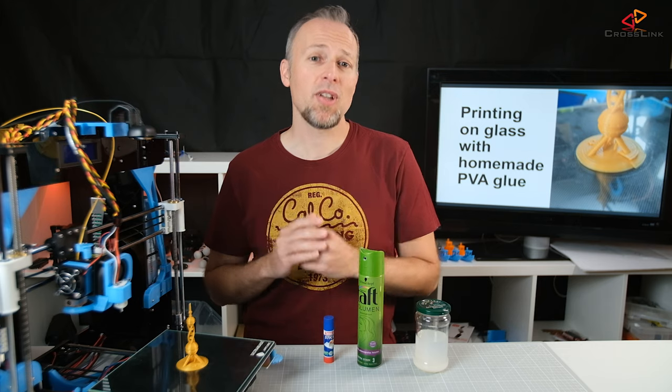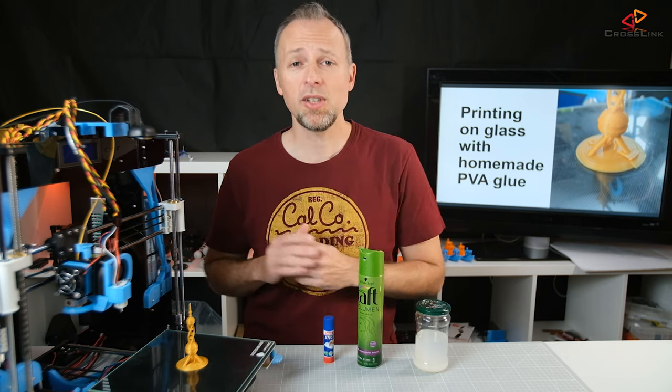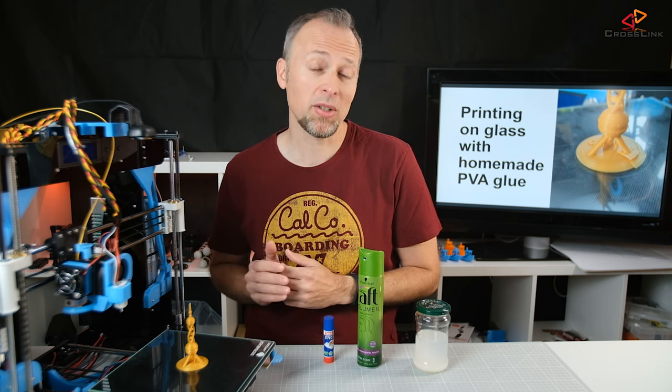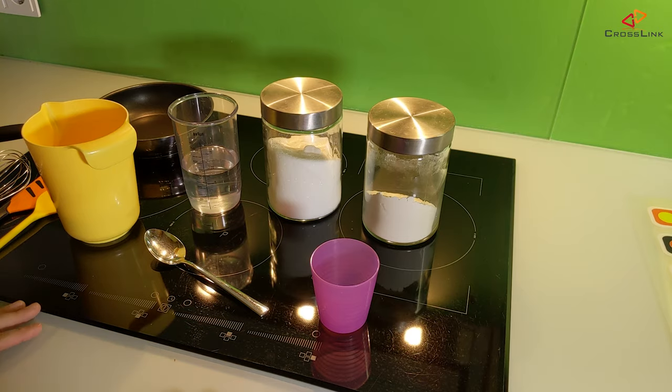I thought maybe this could be something as a base glue — dilute it with water and then apply it to the glass surface to make things stick better. So I decided to give this a try, and this is how it's done. Let's start with the preparations.